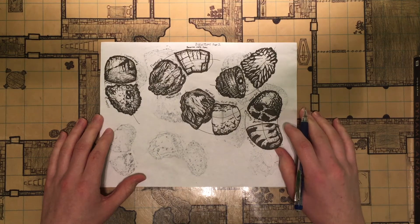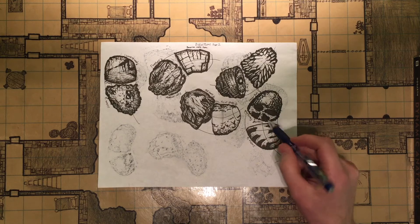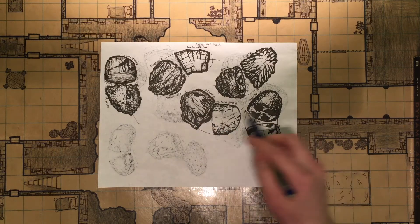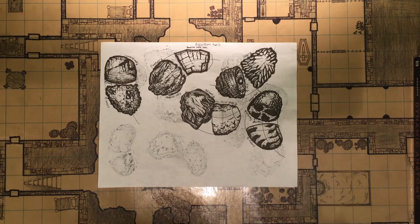Hey there, welcome to Creative Crusade, my ongoing art journey. So this week I've only done like three halves of a sausage. I've been really busy with finals week, but I should be done with that tomorrow, so hopefully after that I can actually start doing some more drawing and getting better.